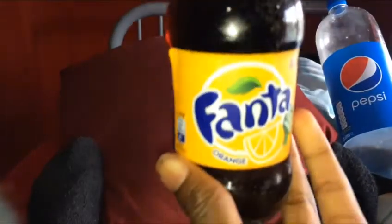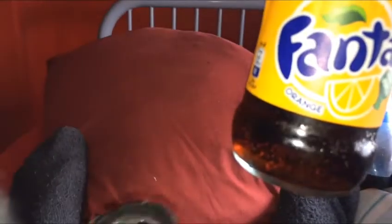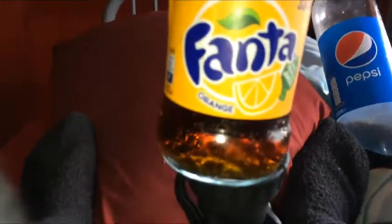Now we're going to be doing Pepsi. I'll just get my torch and turn it on. As you can see we're not getting such good results — I guess the bottle is just too thick or too big. So now we're going to pour the Pepsi into this Fanta bottle to try to get better results. Got the torch and let's go — we've already got a better result.